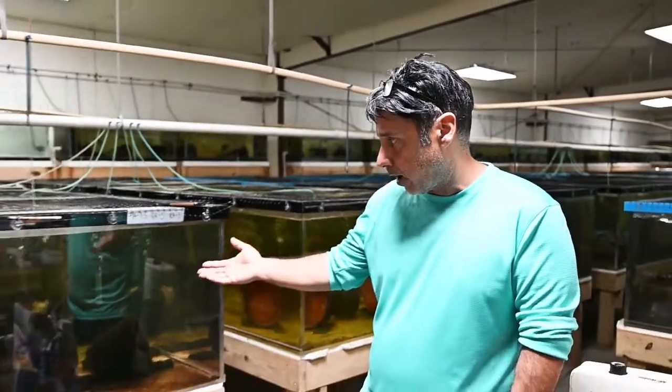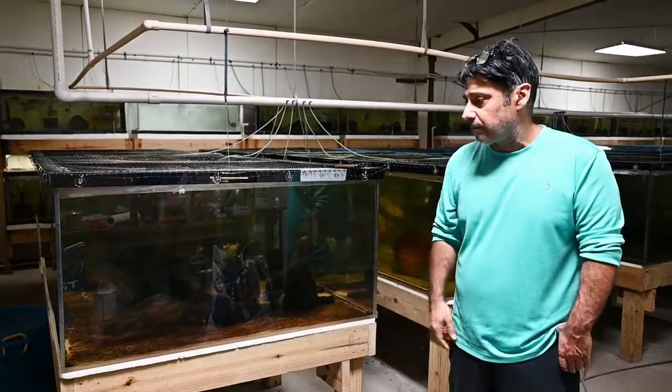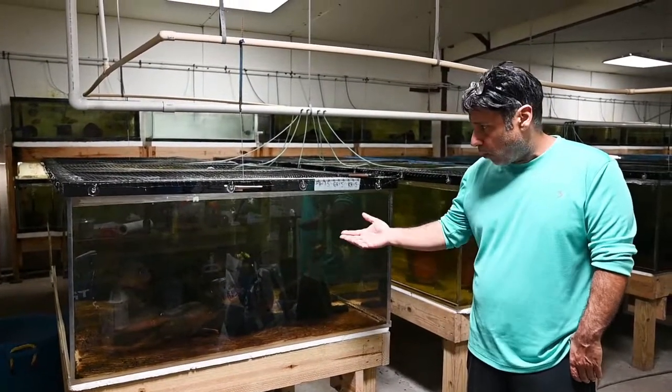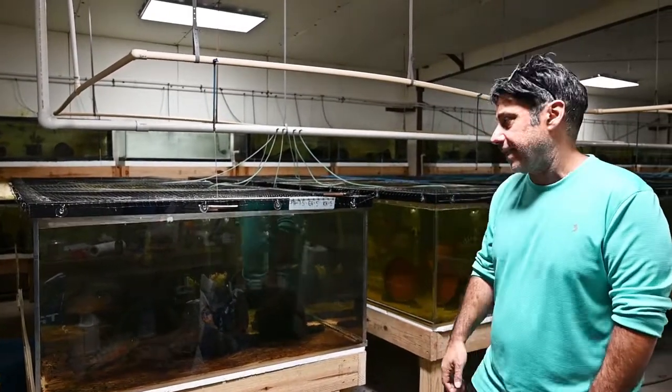These are the ones that we caught. We brought them back — when we cast-netted for them, they were anywhere from two and a half inches all the way up to about five, six, seven inches. I think we caught one with Rusty Whistle that was maybe eight and a half, nine inches, and that one's sitting in a show tank of his. Gorgeous fish.